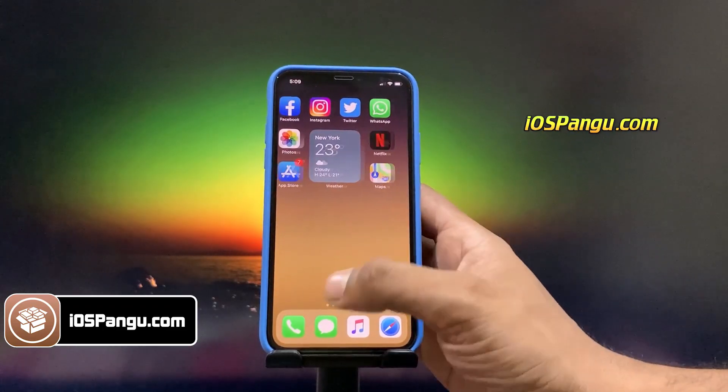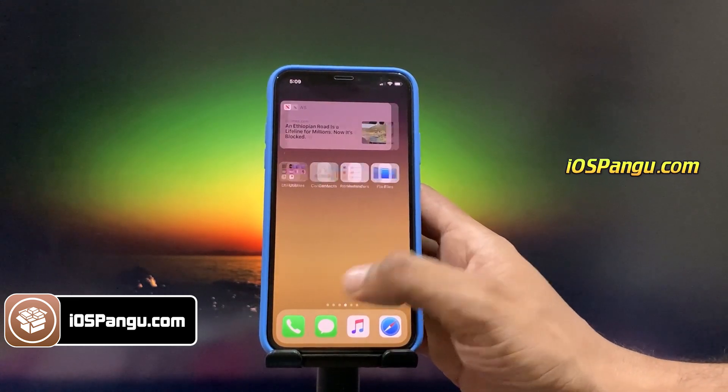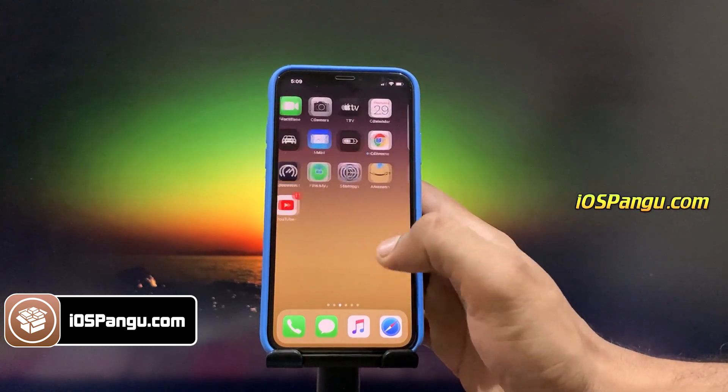Recently Pangu has released a new update which lets you jailbreak iPhone and install untethered Cydia. So without any further delay, let's get started.